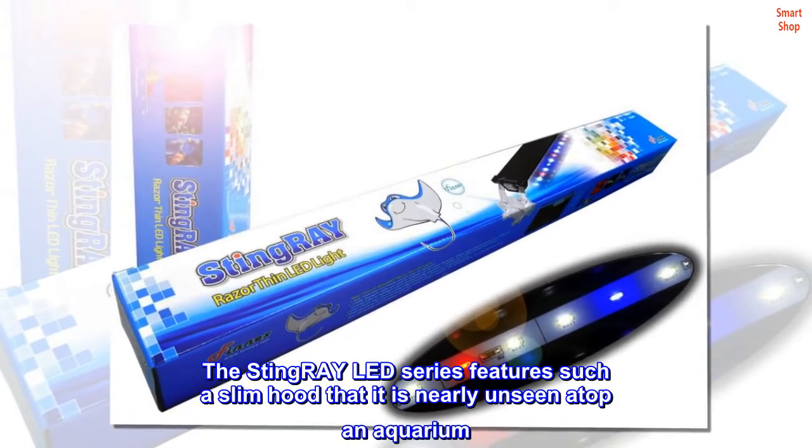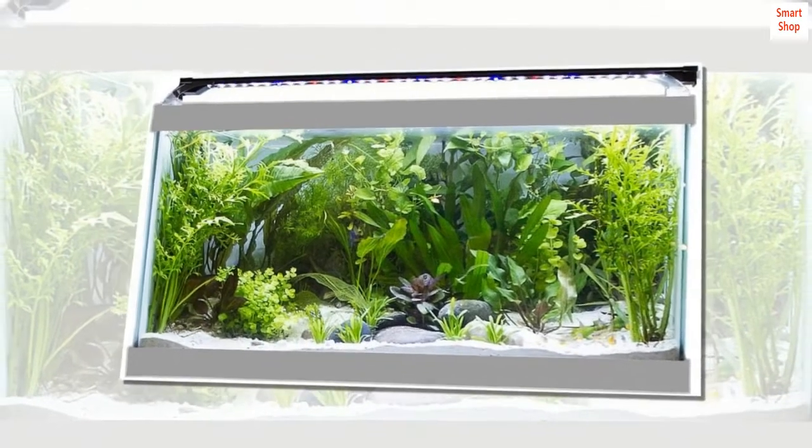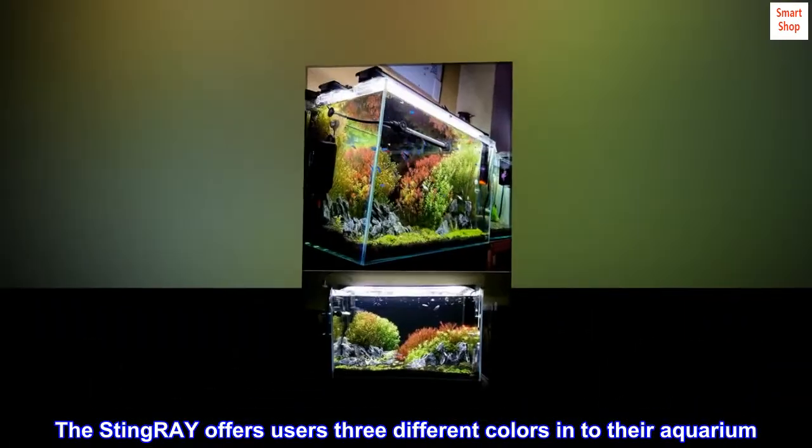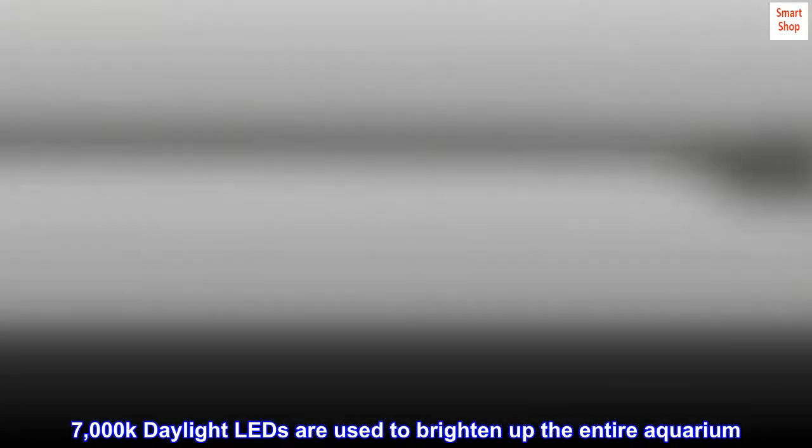The Stingray LED Series features such a slim hood that it is nearly unseen atop an aquarium. The Stingray offers users three different colors into their aquarium. 7,000K daylight LEDs are used to brighten up the entire aquarium.